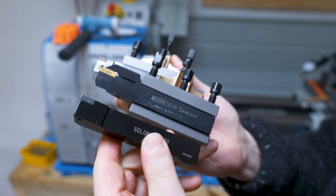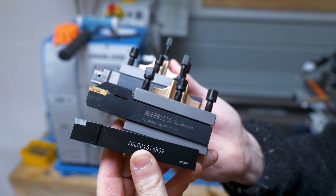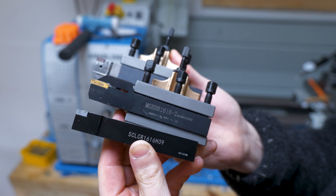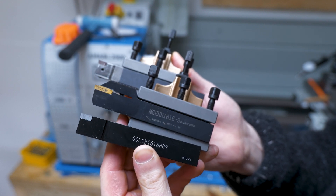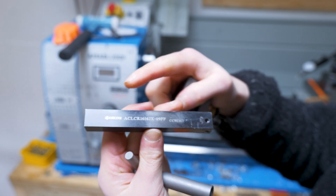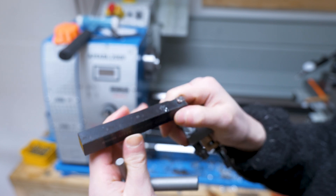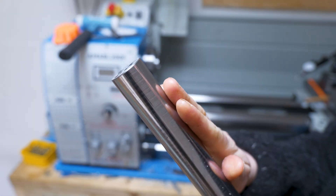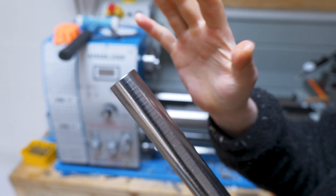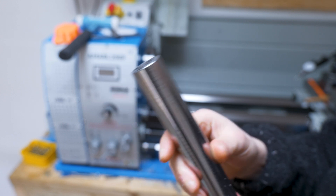I've got a few different carbide inserts here — I picked up some cheap ones from AliExpress and did a lot of research. There are a huge amount of holders and inserts you can use. I've gone with what I think is probably one of the more common ones for a small lathe — CCMT bits. I've also picked up a more premium brand one, a Kyocera, which is a very popular brand, using the same CCMT insert. This is what we'll use to make the sleeve — it only needs to be about 20 to 30 millimetres in height. Hopefully it will work with carbide.